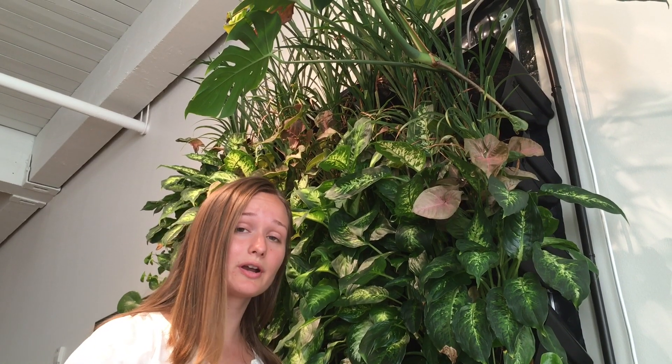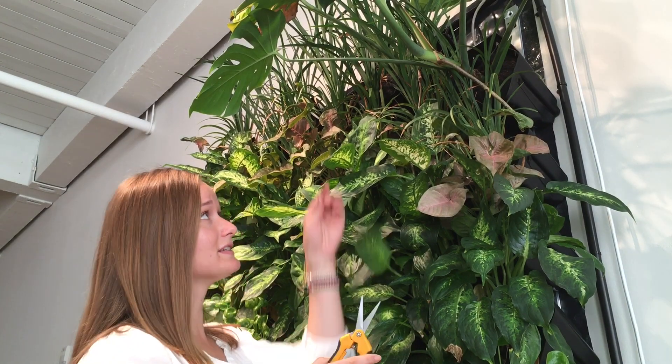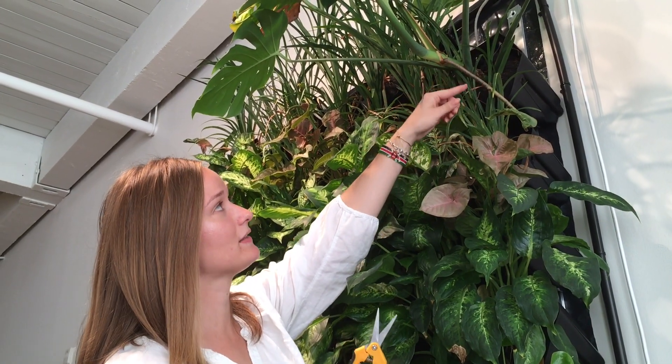So in order to propagate a monstera you need to cut beneath the node. In this case it's right by the aerial root.